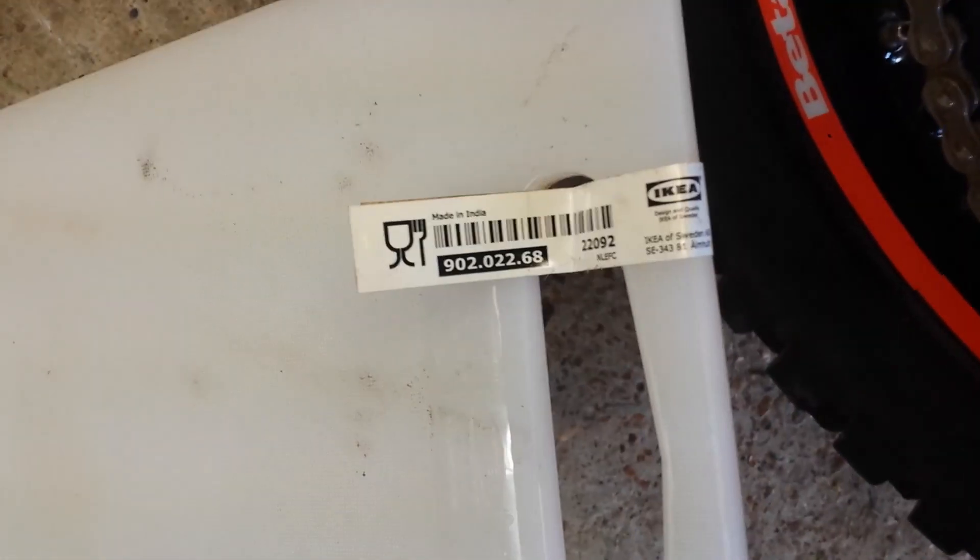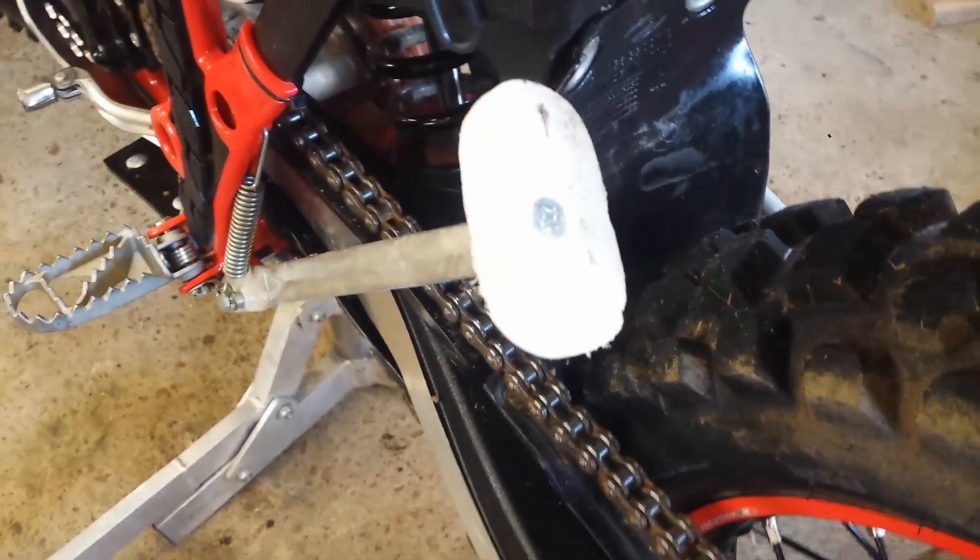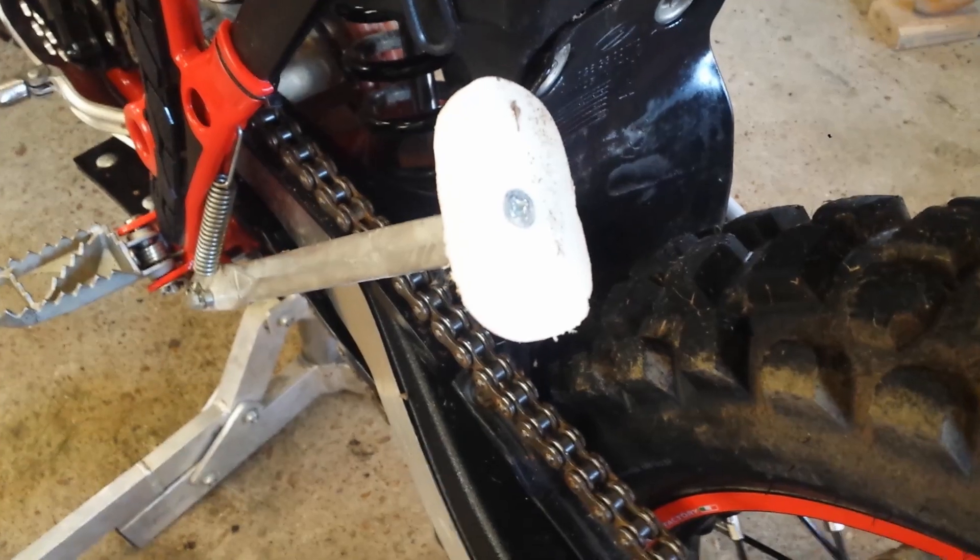For those that have watched other videos, this came from the old IKEA cutting board — there's the part number. I buy a ton of these things, we've used these before. So I just cut a pattern out.